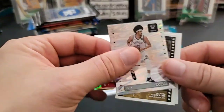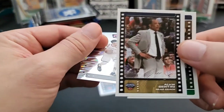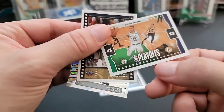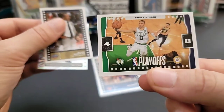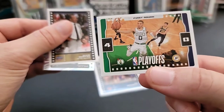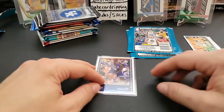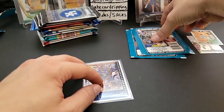From the stickers we got Bradley Beal, Jared Allen, a coach sticker of Alvin Gentry, and a pretty cool first round playoffs card of Jayson Tatum — kind of a cool looking card. That's our first sticker pack.